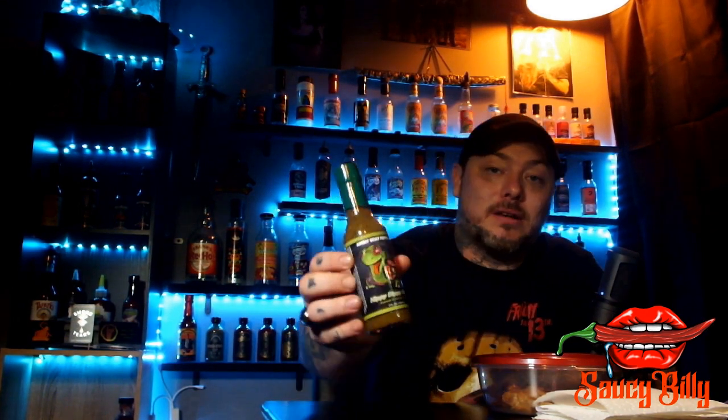Welcome back to another video. I was supposed to be shooting part two of the Smoking Tears series — I still got four bottles to try — but my youngest son is fighting going to bed tonight, so the wife's off dealing with that. I decided to do another one of these today. I'm gonna be doing Angry Goat Pepper Company Hippy Dippy Green Avocado and Kiwi Hot Sauce.